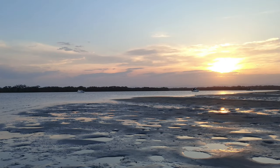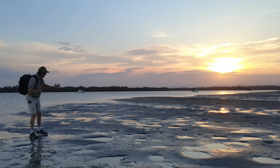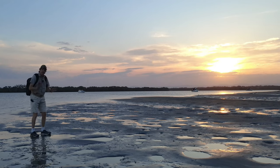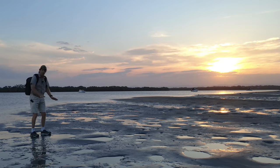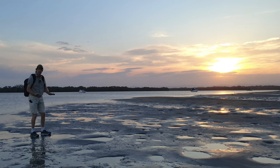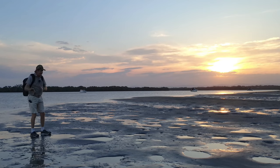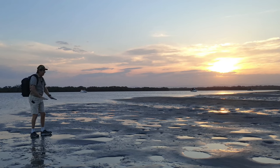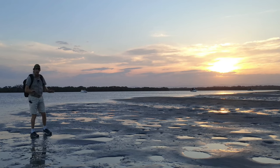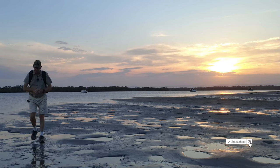It's quarter past six and we've only got about 15 minutes left before sunset. Look at this beautiful scene — we've got all these puddles here formed by stingrays, and we're going to use these as our foreground leading into the sunset. From my camera I can already see the light is very low and reflecting in these puddles, so it should be a really good thing to photograph.